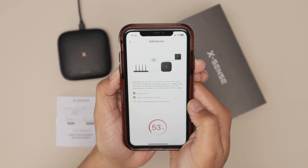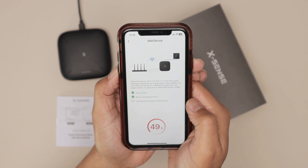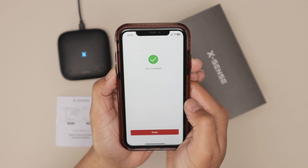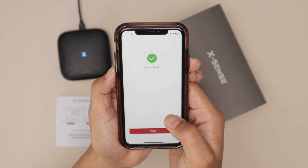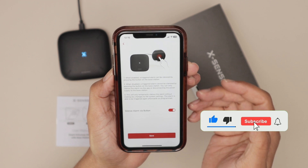It's trying to connect again and I got a message: Wi-Fi connected. The device is added.